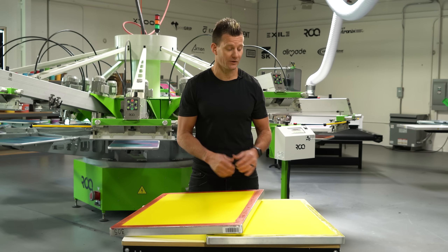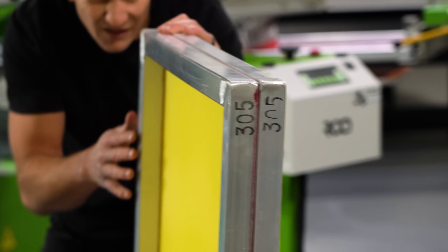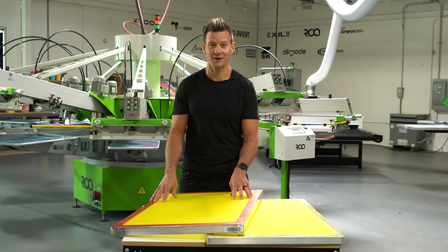Have you ever wondered what the difference is between a frame that looks like this with clear glue and a frame that looks like this with red glue? We'll show you those differences and why these premium red glue frames actually make your prints better.